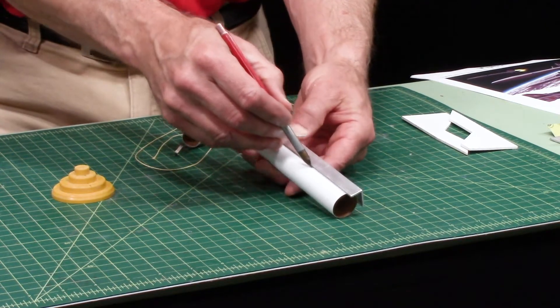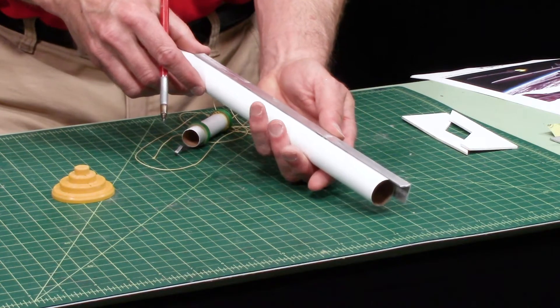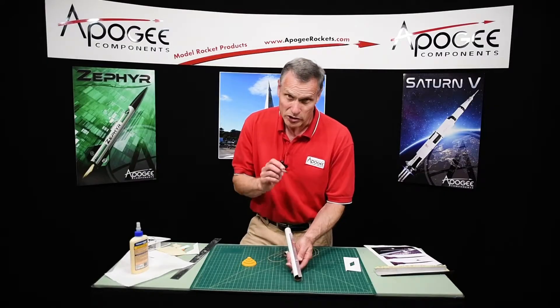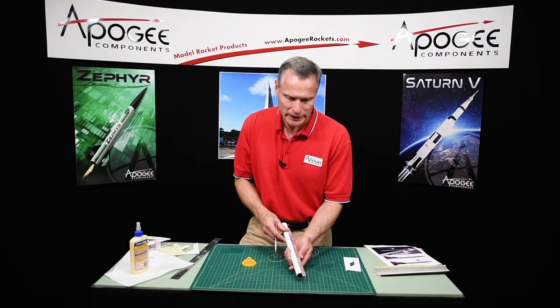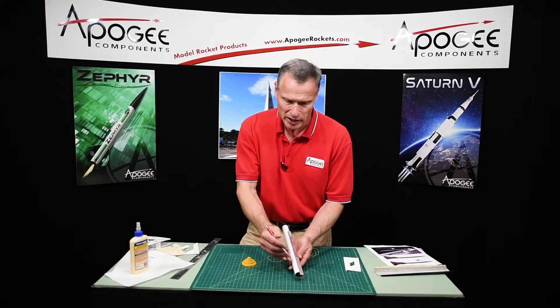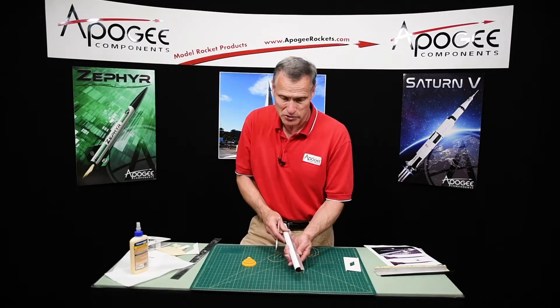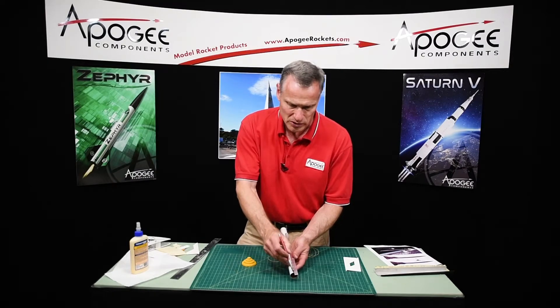Just put that on the mark and draw your line up — it goes fast. And you always want to use pencil for this, because when you go to paint your rocket, if you use ink, the solvents in the paint will dissolve the ink, and then the ink will float up to the top of the surface of the rocket, kind of ruining the finish. So always use a pencil when doing this.